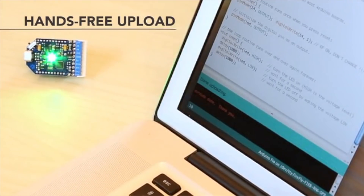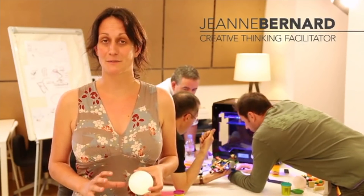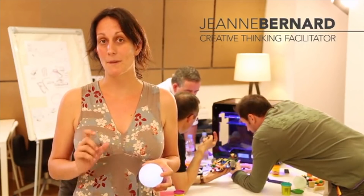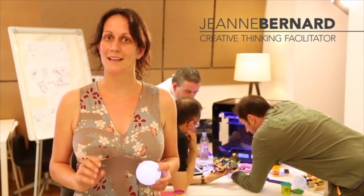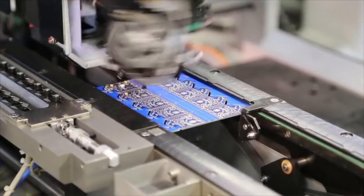The AirBoard is a great tool for creativity workshops. It allows you to build many interactions in really short time and to build your ideas really quickly. After many prototypes and two years of user testing, the AirBoard is now ready for production.